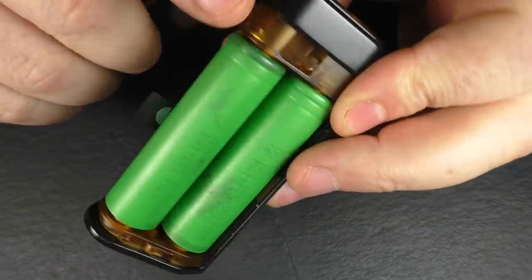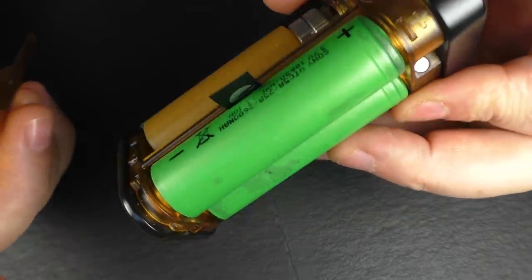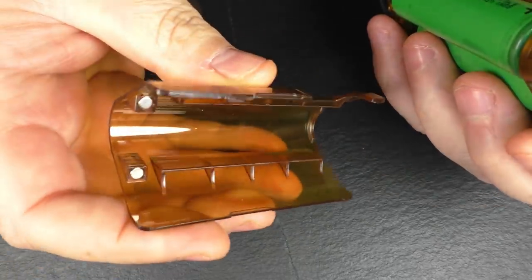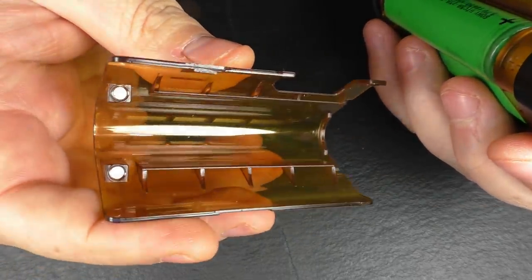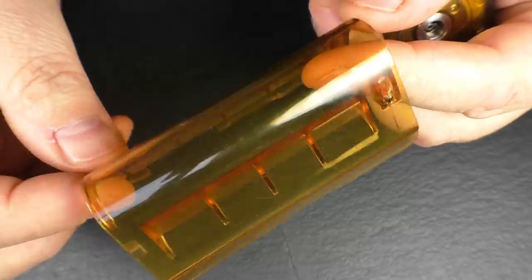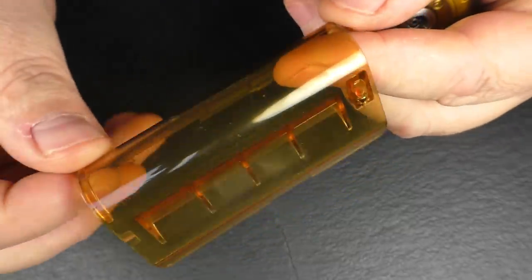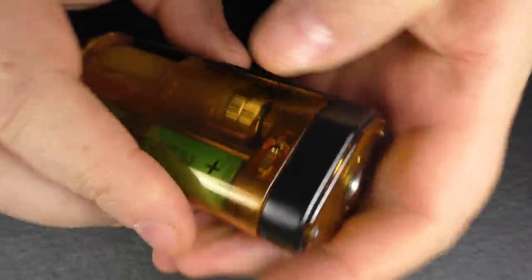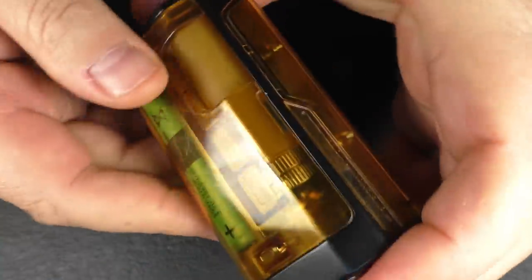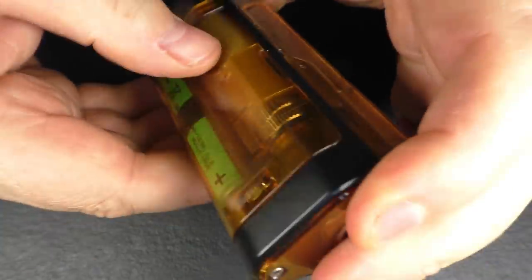You can see we have two magnets up the top here — there are no magnets down the bottom, I think that's just held on by friction. On the door we've got another two magnets, and this Ultem door has been vapoured to make it see-through, so it's not a dirty yellow. The door goes on no problem, and you've got this little window here for squonking with.